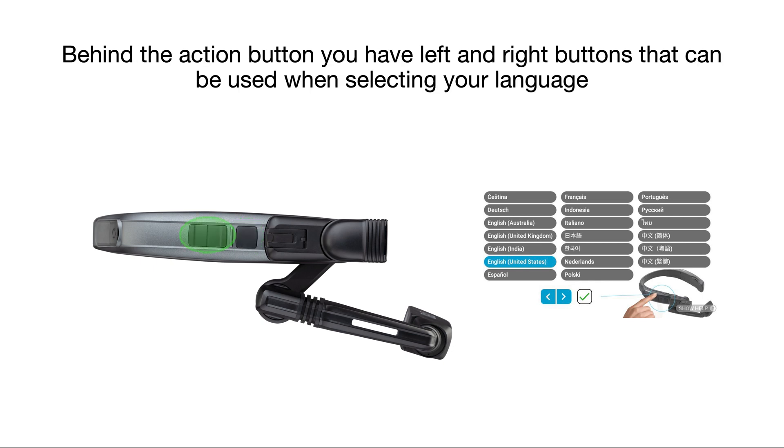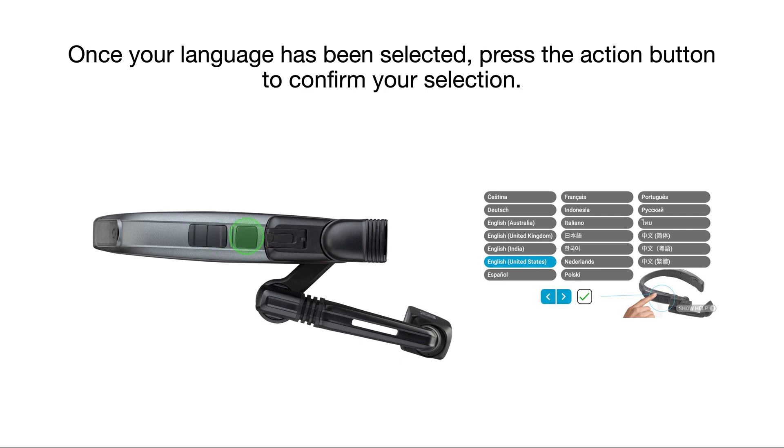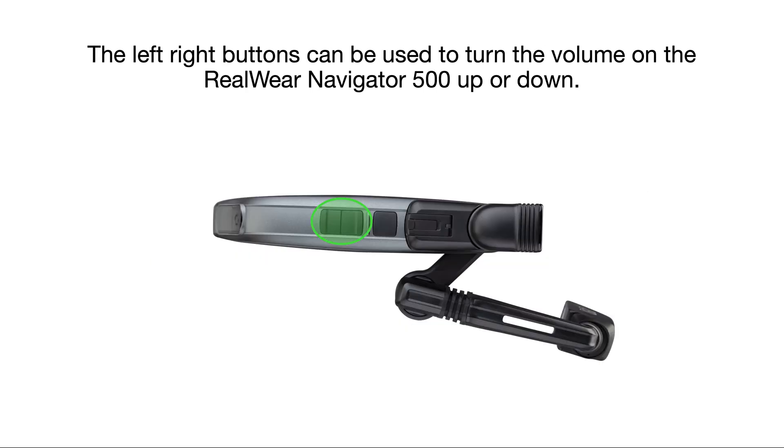Behind the action button you have left and right buttons that can be used when selecting your language. Once your language has been selected, press the action button to confirm your selection. The left and right buttons can also be used to turn the volume on the RealWear Navigator 500 up or down.